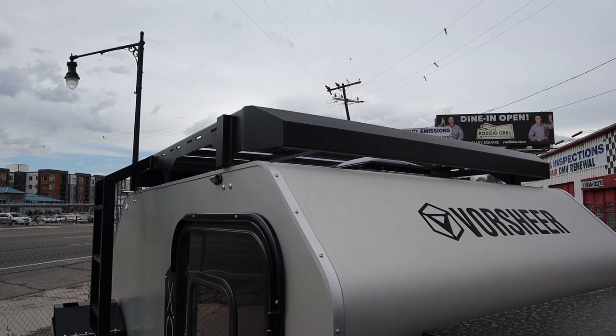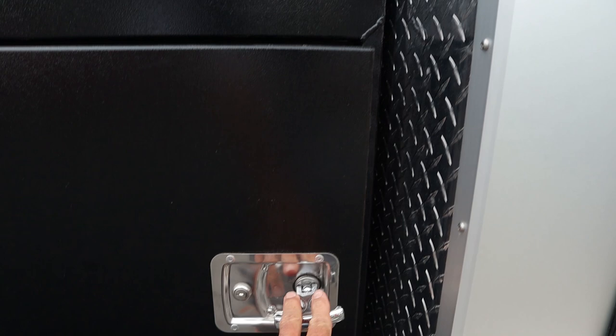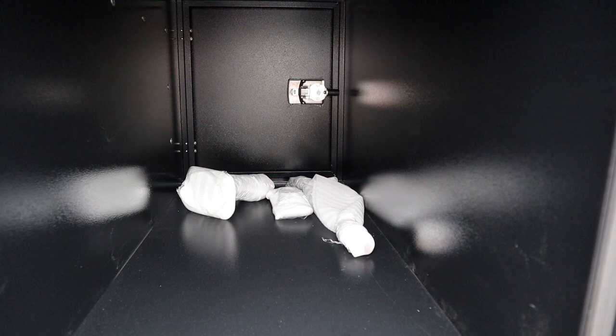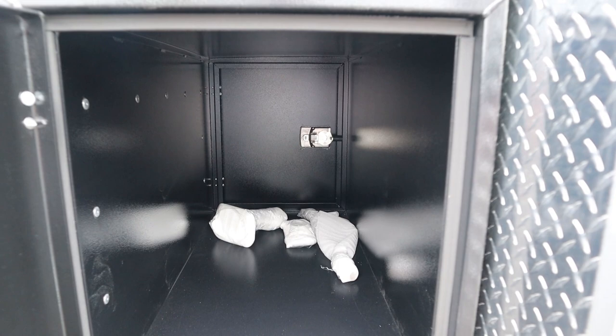Over here on the driver's side, this is a through box or a tunnel box. Stainless steel latches, same compression idea to keep dust out. Good size — really good size box with room for a lot of storage. You could put a supplemental fridge or freezer up in the front if you wanted to, your portable camp toilet, chairs, tables, whatever you really wanted to run up there.